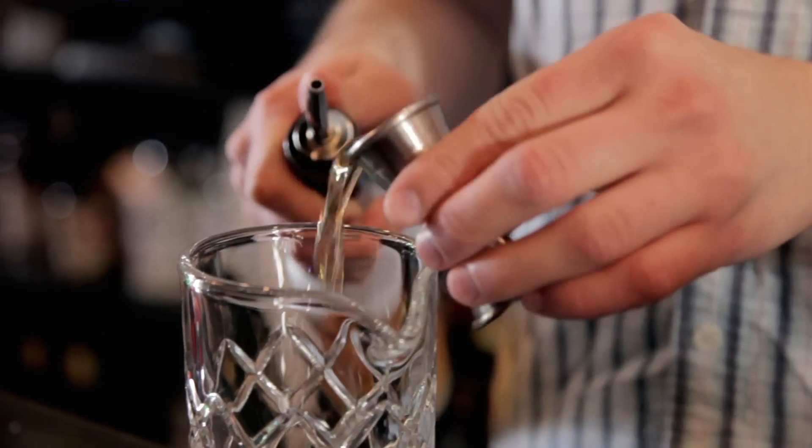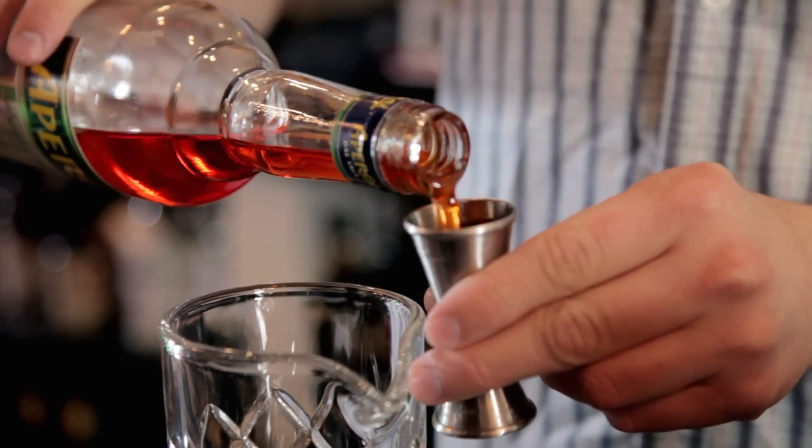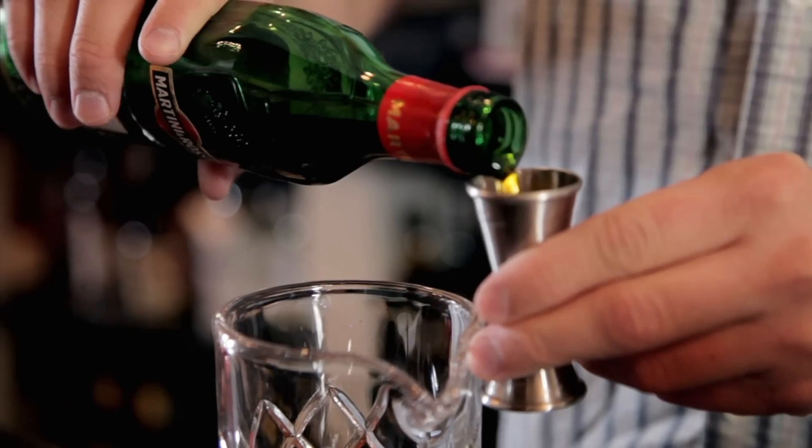To make this drink, we're going to need three quarters of an ounce of Charabe Blood Orange Vodka, three quarters of an ounce of Aperol, an Italian bitter liqueur, and three quarters of an ounce of Martini and Rossi Sweet Vermouth.